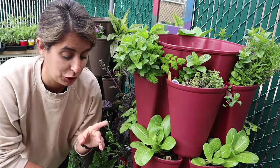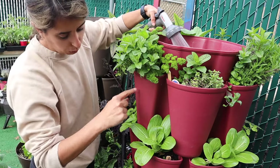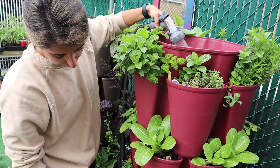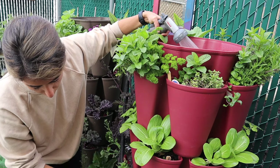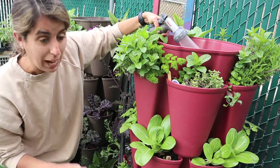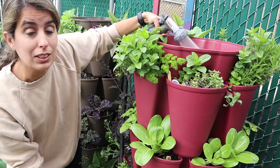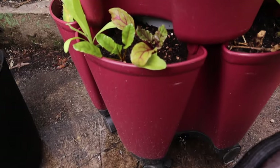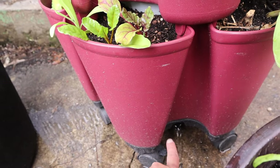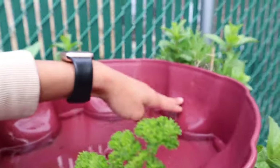It rained yesterday so my plants are a little wet, but I'm going to water this planter so you can see. I fill it up with the hose — the most important thing is to hear the water going down and keep watering until some water comes out of the bottom. This makes sure all the tiers, especially the bottom ones, are getting watered evenly. A trick is to wait until you see water coming out the little hole at the bottom. I probably watered a bit too much for the camera, but once you know your planter you develop your own system.